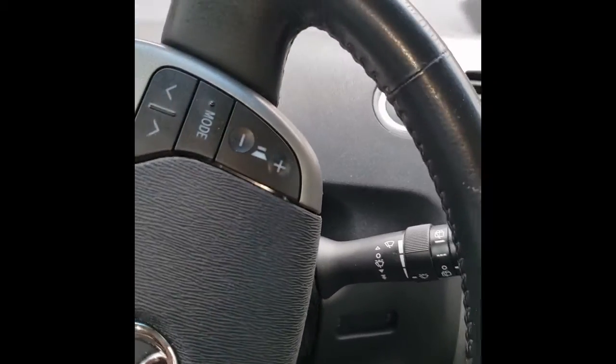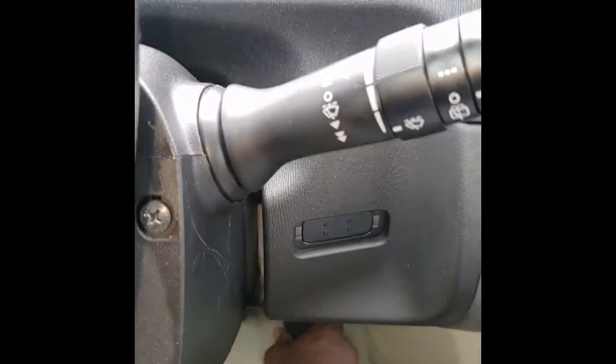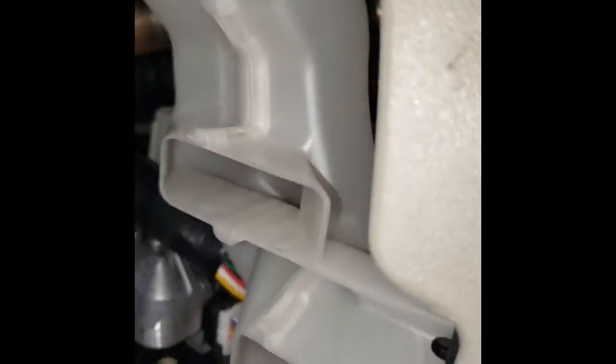First thing first is to go to the OBD2 port. If you're sitting in the car, you can see the yellow Bluetooth connector I have there — let's disconnect that. At the OBD2 port, you want to jump the port. We're going to jump on the top four pins from the left and on the bottom four from the right.